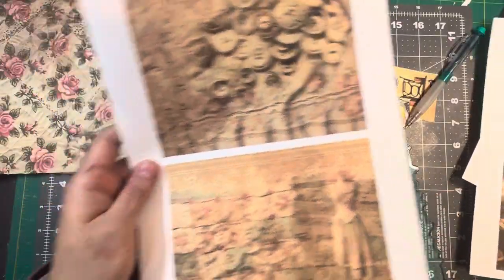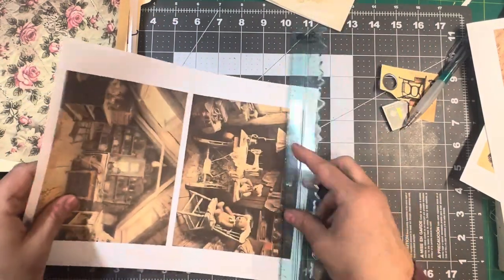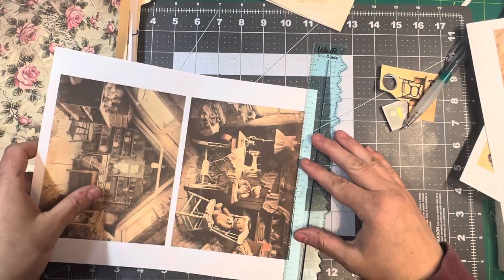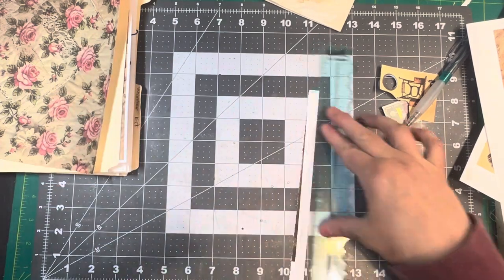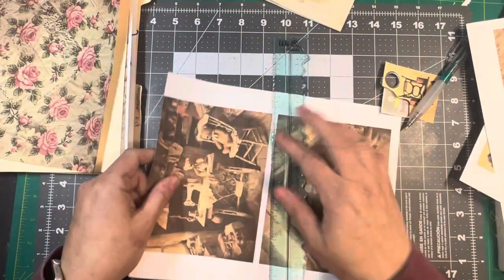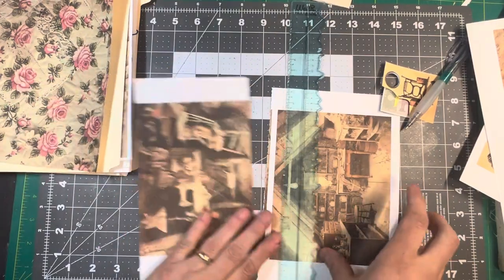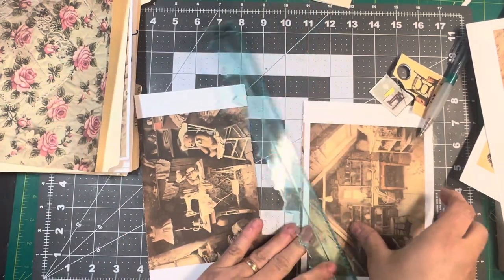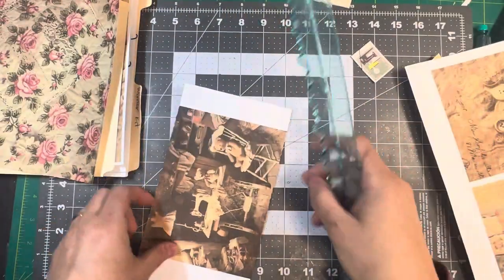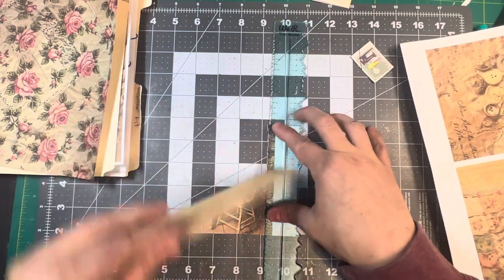I'm thinking I'm going to use this as a journaling card — how fun would that be? Like I said, this is Pieces of the Past. And there's more — sorry, I couldn't help myself.